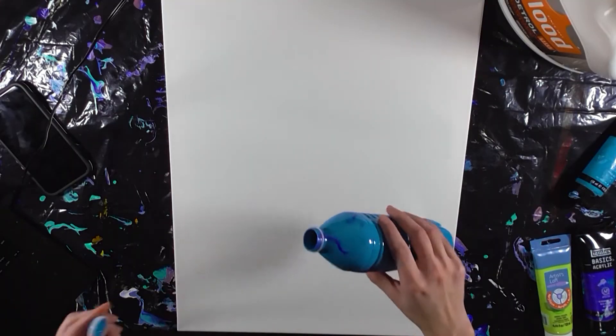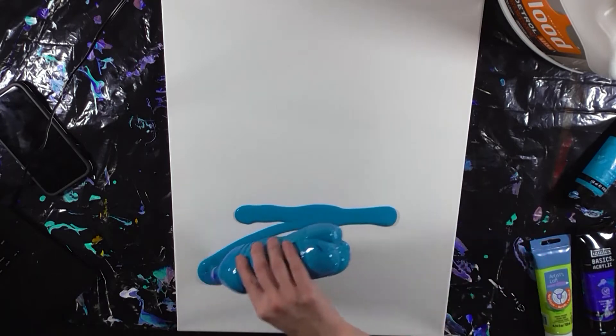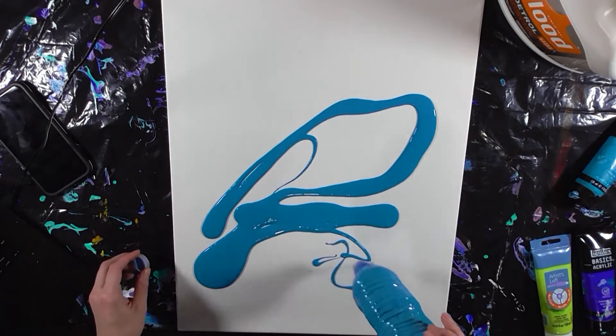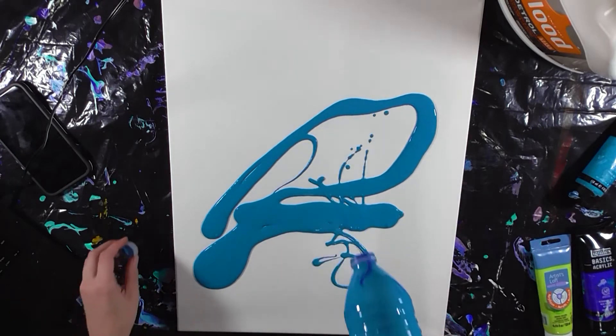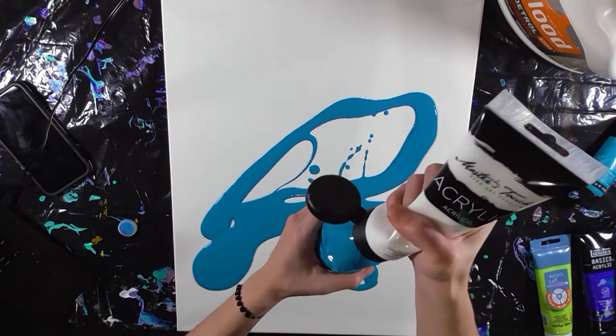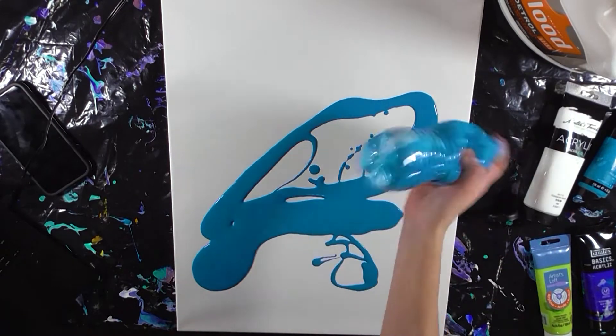Painting with bottles is fun because I get to use this technique as much as I want. It makes putting the first layer of paint down a lot easier and it takes a lot of the stress out of the process. I repeat this process until I'm happy with the amount of paint I have to work with.